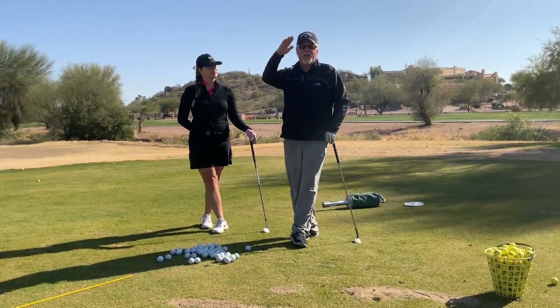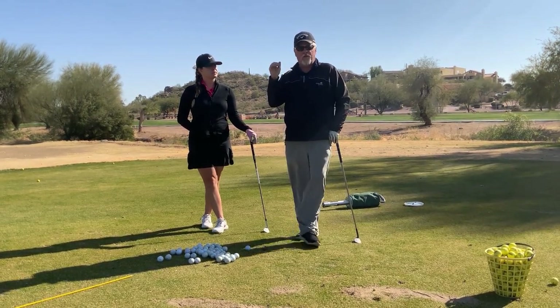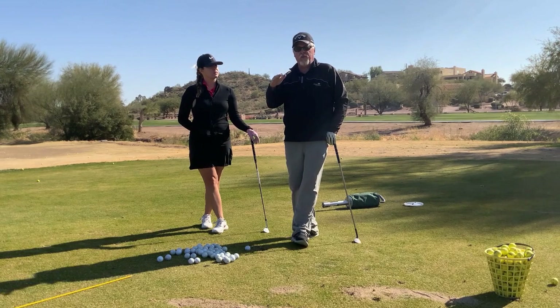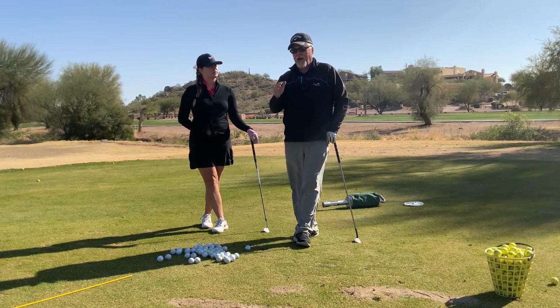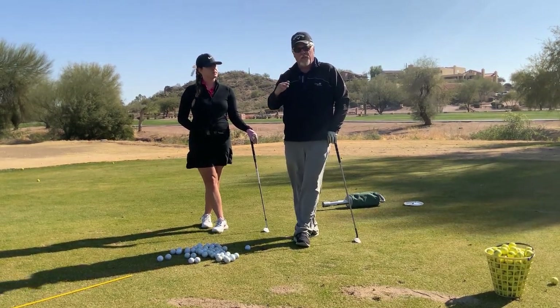How do we hit elevated shots in order to get a ball to stop so that it doesn't run? Our greens here — like Sidewinder 9 and Sidewinder 10 — are both elevated. If we hit a low pitch into that green, it's going to roll. So today we're going to talk about how we work through elevation of the greens.